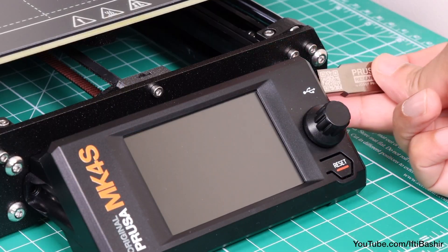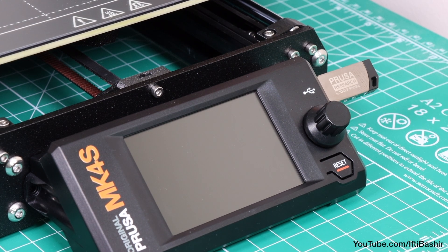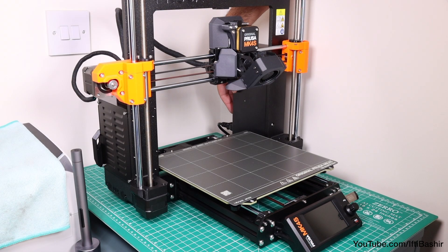With that done, insert the supplied USB drive into the respective port on the side of the LCD display board. And now we're ready to flick the power switch.